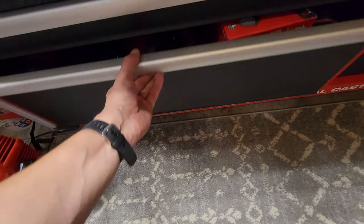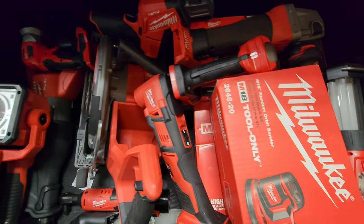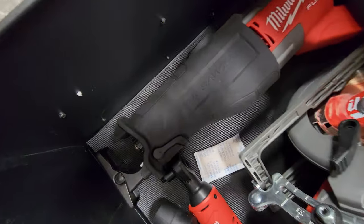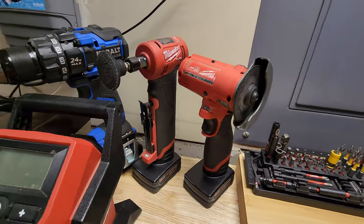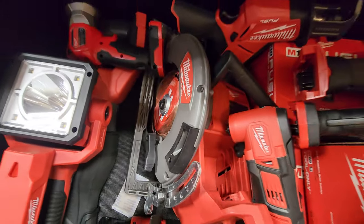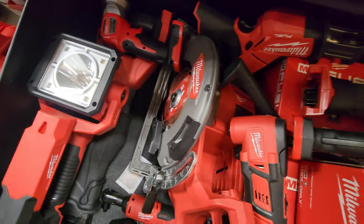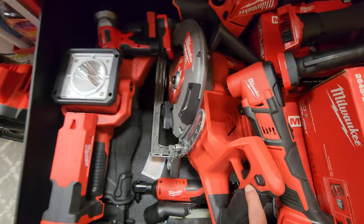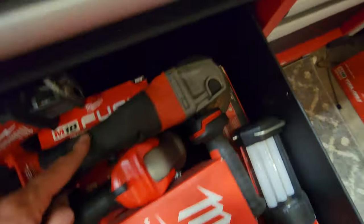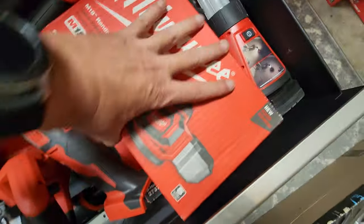Now we're going to go to the big red. I try to stick to one battery platform. Got my little search light, the Super Sawzall — glad I have that right there so I don't always have to pull it out for cutting stuff. Got a little light, the seven-and-a-quarter rear-handed saw. I wish I hadn't gotten rid of my five-and-a-quarter one because this thing is big when you need little cuts. This little hacksaw saves me from having to pull that out. Got my grinder and sander — still new in the box, jigsaw down there.